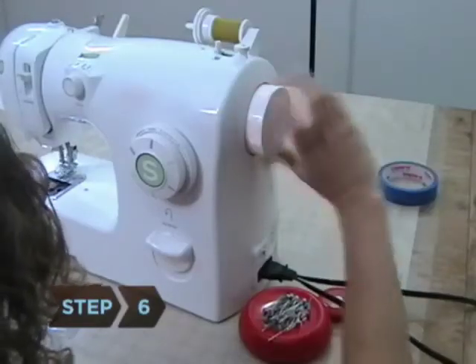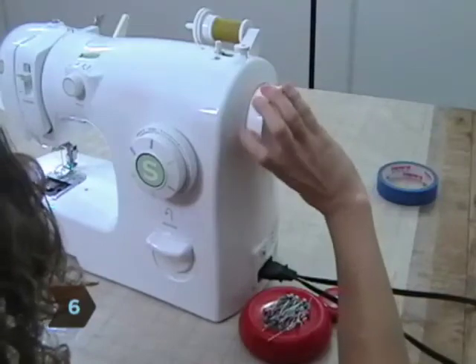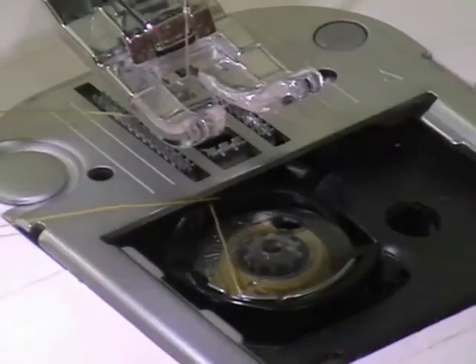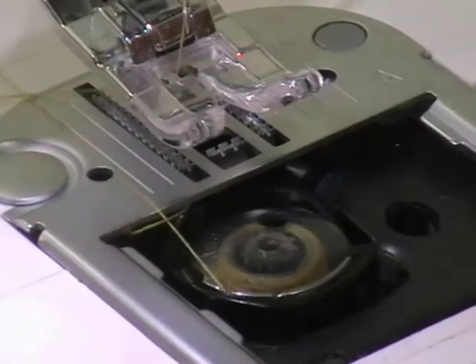Step 6. Move the hand wheel until the needle comes back up and catches the bobbin thread. Pull out the spare thread from both the bobbin and the sewing machine and begin sewing.